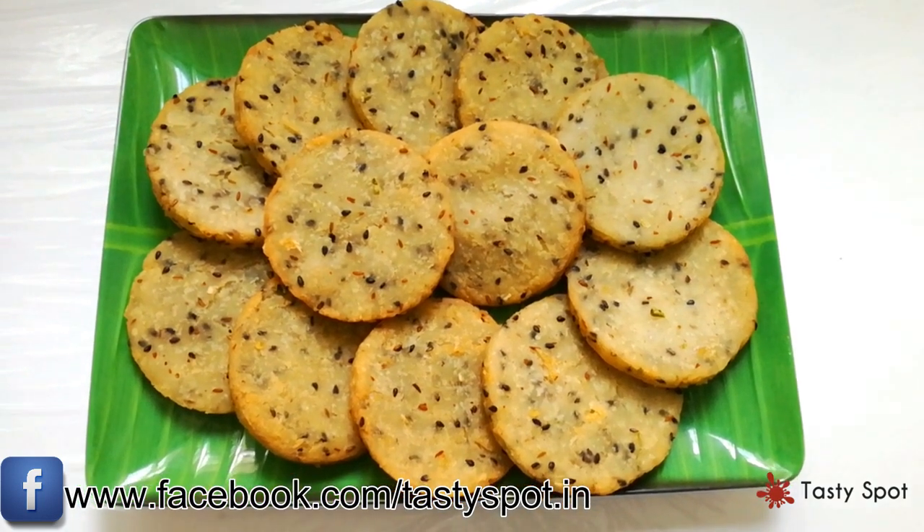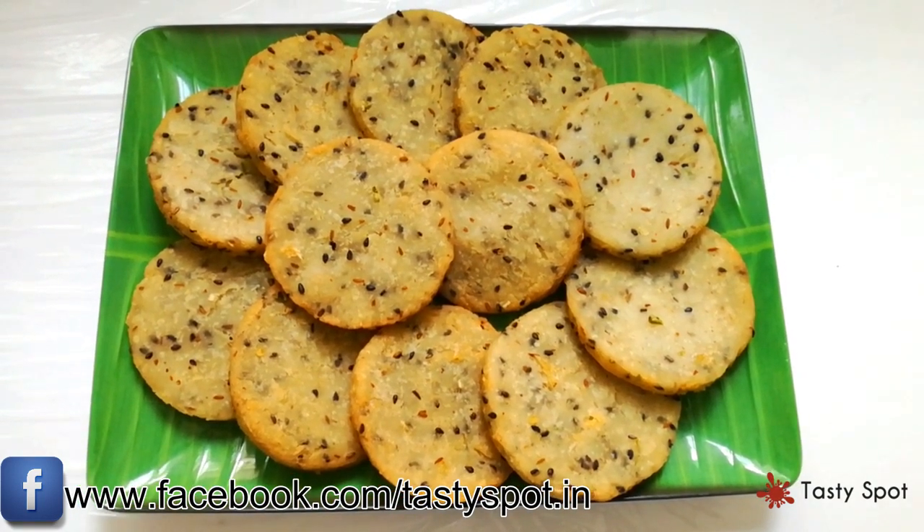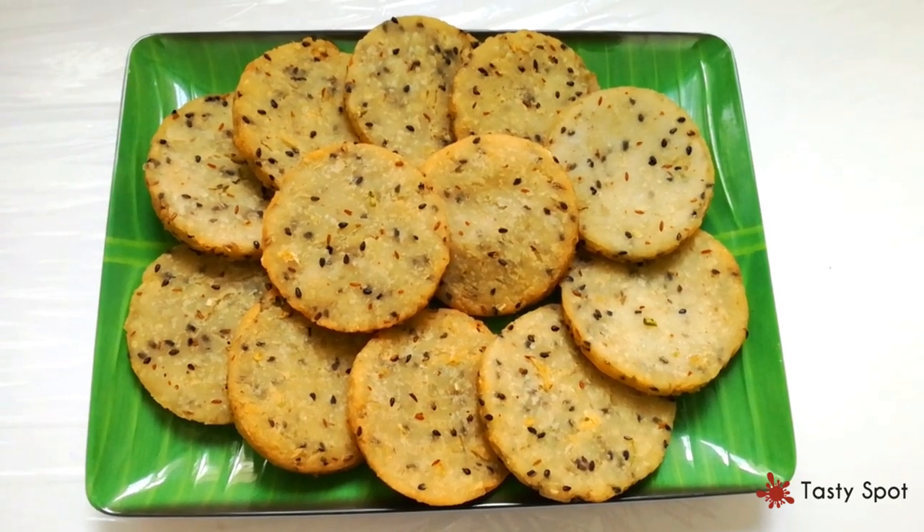Hello everyone, welcome to Chaya Keda Special Porecha Patthiri. I am going to make a simple patthiri.